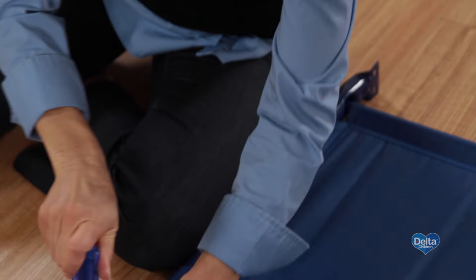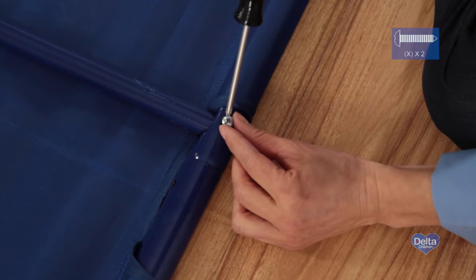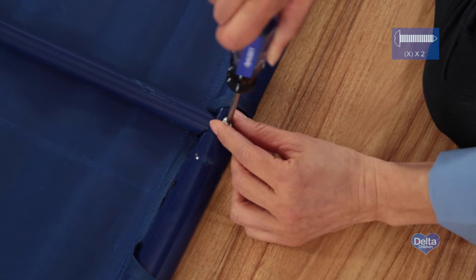Step 7. Attach the center crossbar to both male bars with two screws labeled X. Tighten with your Phillips head screwdriver.